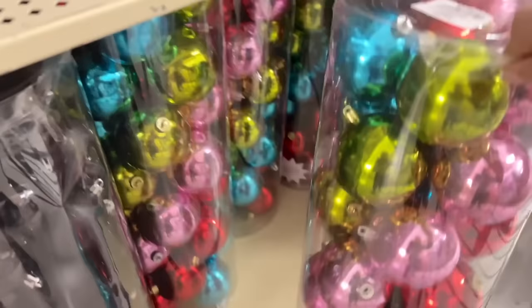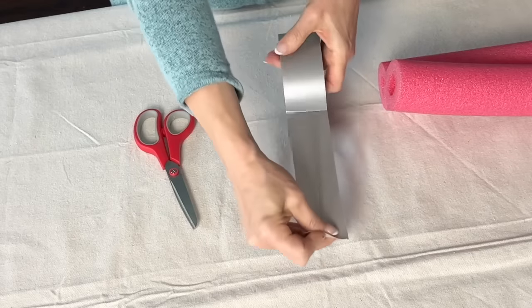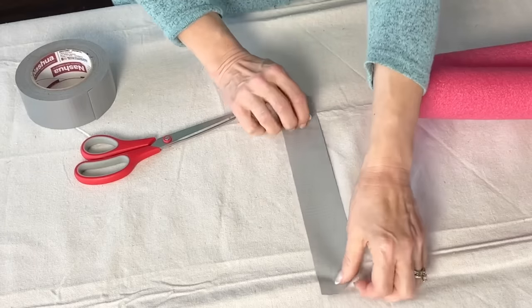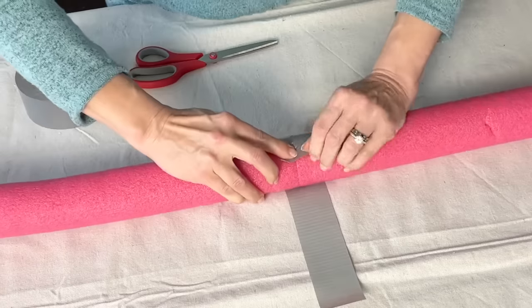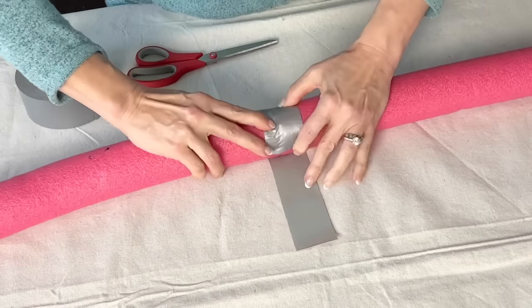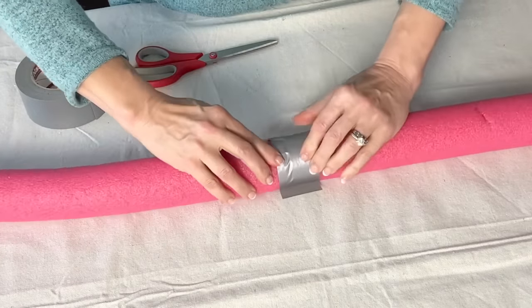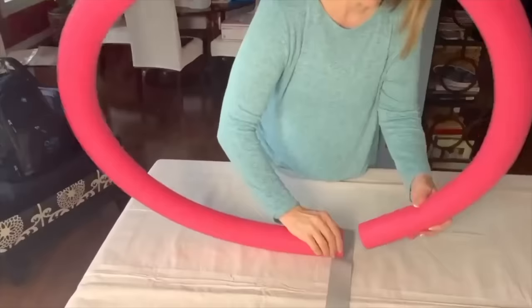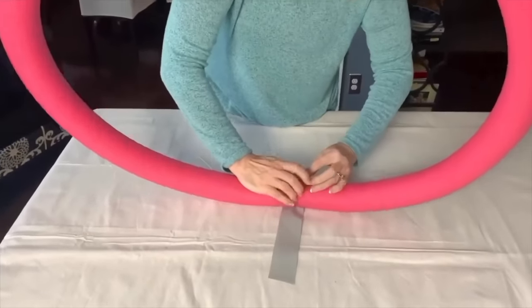Let's create some Christmas decor using ornament balls and pool noodles. Start by connecting the ends of the pool noodles using duct tape. Place the end of each pool noodle on the sides of a piece of duct tape that is about 12 inches long. Simply roll the noodles onto the tape and secure. Now connect the other ends to create a complete circle with the pool noodles and duct tape those ends together.